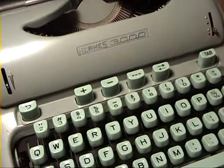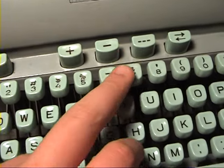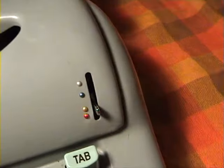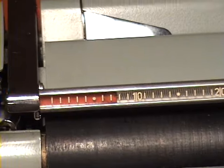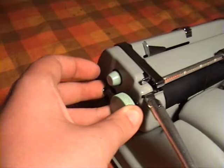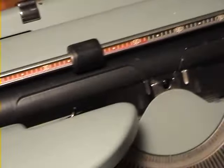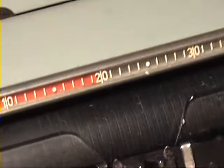Now it does have a few interesting features. It has an all-clear switch for the tab sets, this is your margin release, it has a stencil, black-red, and red color selection, and this is your touch control. The margin indicators are installed in the paper bell — in the ruler — so in order to make them work, you have to pull this lever back as you move the carriage. So just jump to the center; because the carriage is centered, you pull this lever back and, as you can see, the margin gets set, and it is indicated through the ruler.